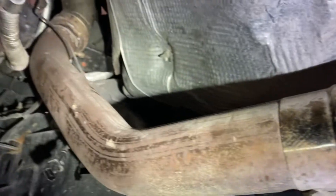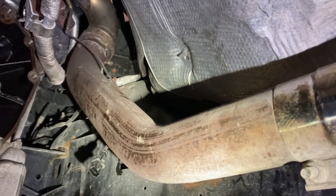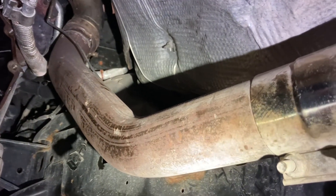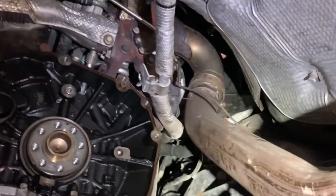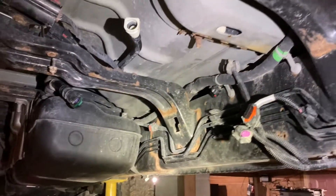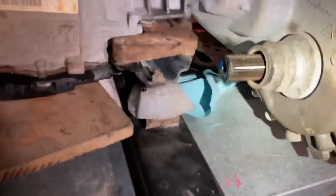This truck has been deleted, so that makes it a lot easier to service. Normally you'd have a catalytic converter or the DPF system here, which leaves you with less room, so you'd have to remove that too to get access to everything. No DEF tank on this one either, so that makes it a little easier.